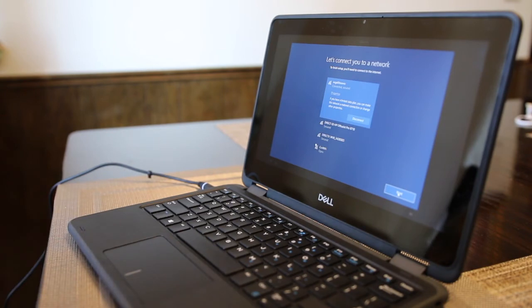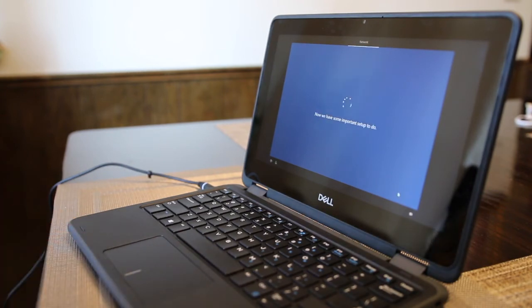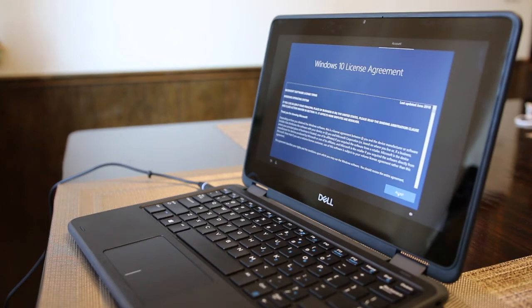Now click Next. It will now go through some important steps to complete the setup. When the Windows 10 license agreement appears on the screen, you need to read through the agreement and then click Accept.